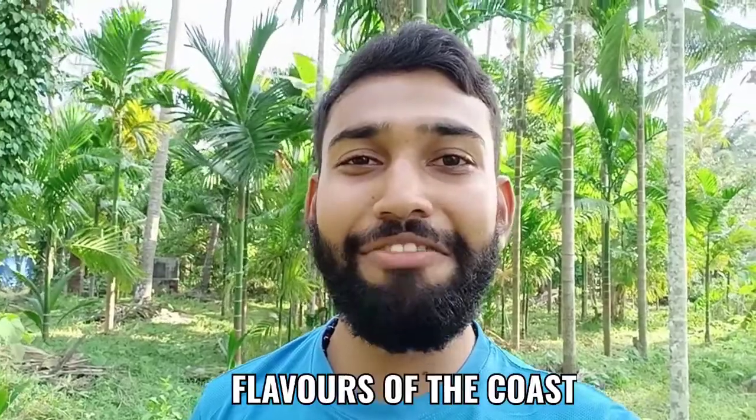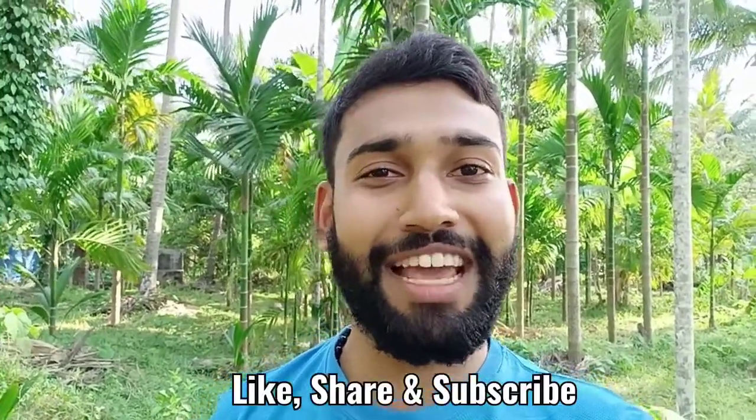Hi everyone, I am back with a new recipe today. I hope that you all have subscribed to my channel, Flavors of the Coast. If you have not subscribed, please subscribe, share, and like.